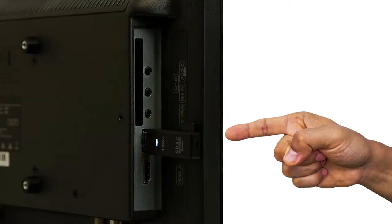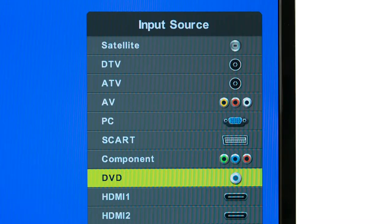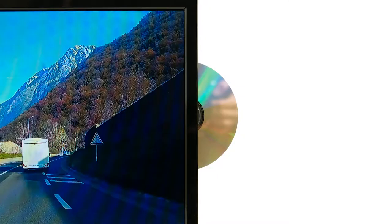Record, rewind, and hold live TV with the use of a USB stick — never miss your favorite shows again. Watch DVDs or listen to your favorite CDs with the built-in DVD player.